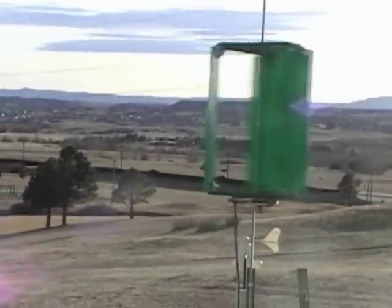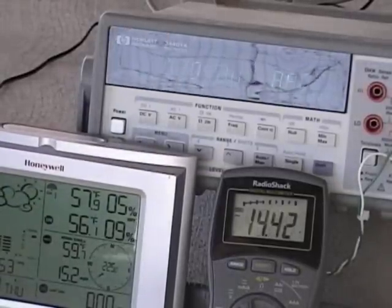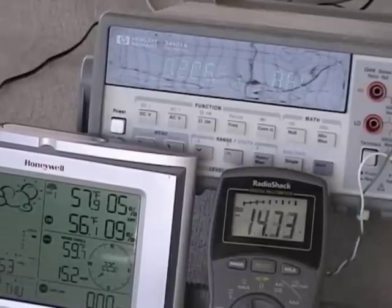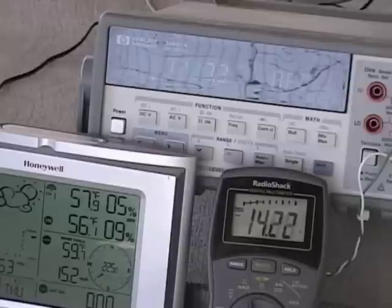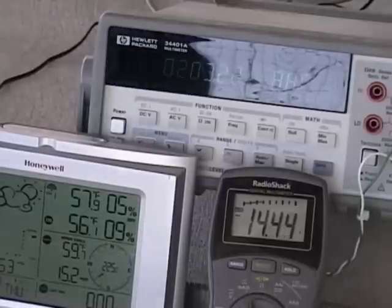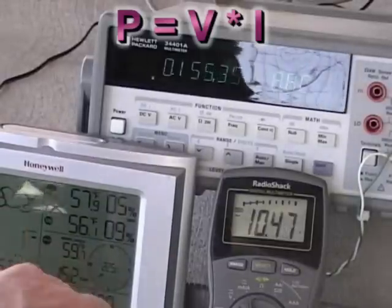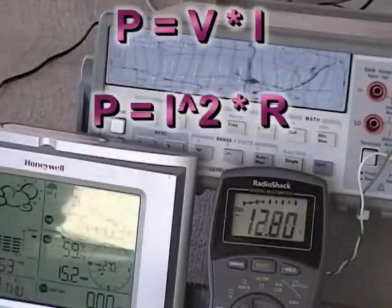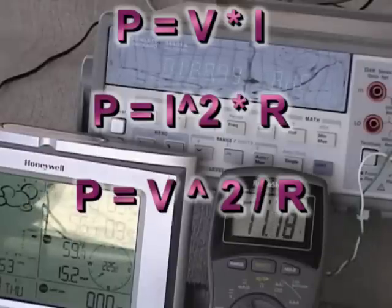I need to take measurements at various loads because I don't know what the perfect load is for this turbine. These are my meters. The upper meter reads the current in amps, the meter on the lower right reads the voltage, and the device on the left is my weather station that shows the wind speed. There are several ways to calculate the power at the load. The first would be to simply multiply the voltage times the current; however, that requires that you actually read those two values at the same time. The method I prefer is to use the current squared times the load resistance. Another way would be to use the voltage squared divided by the resistance. All three methods should give you the same answer.